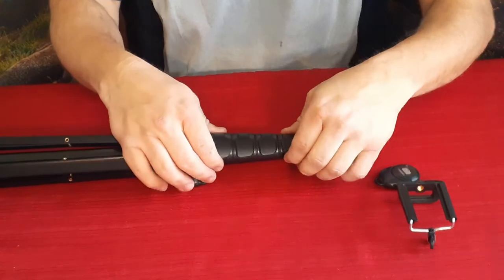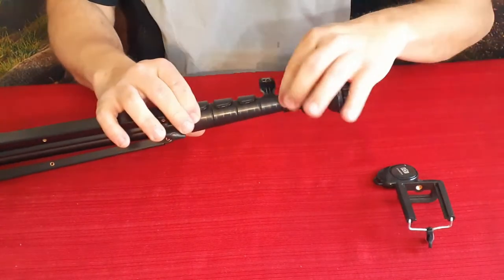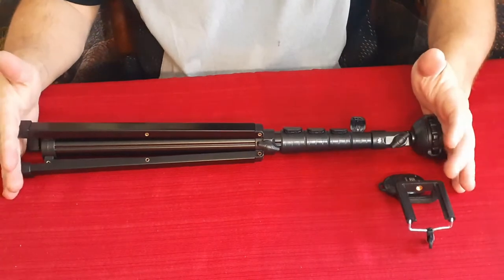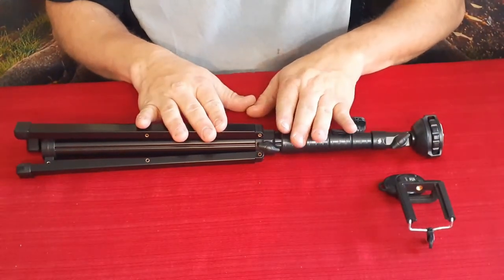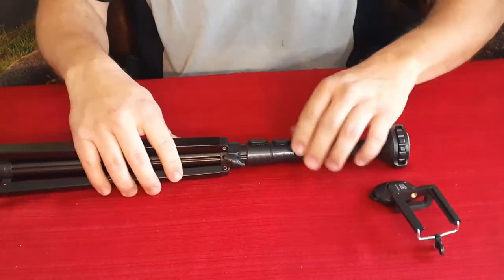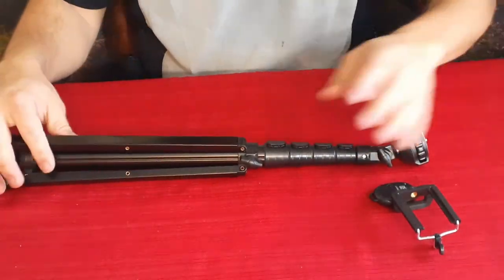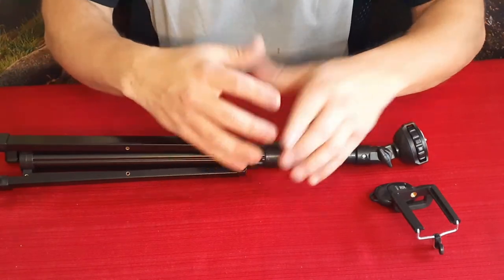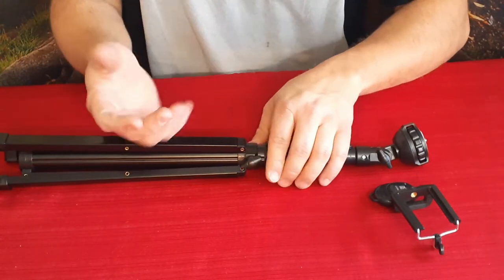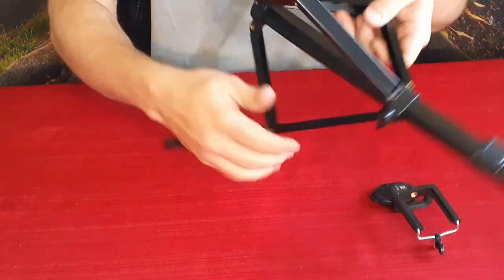We've got these very nice quick release clips — you just flip them up and it extends out. I believe this starts at 17 inches and goes over 60 inches. You've got the small section clear up to the large one, and it extends up very nicely — definitely as tall as an average person, so you can get a face-to-face shot instead of taking a picture where it looks like you're shooting up someone's nose.